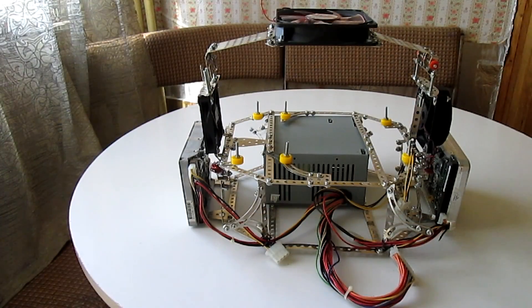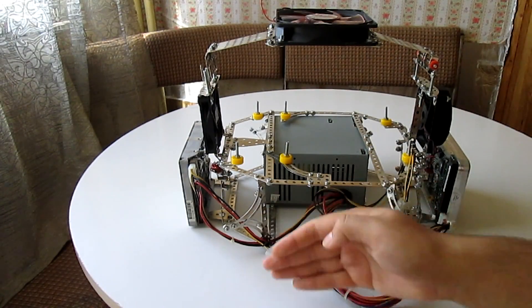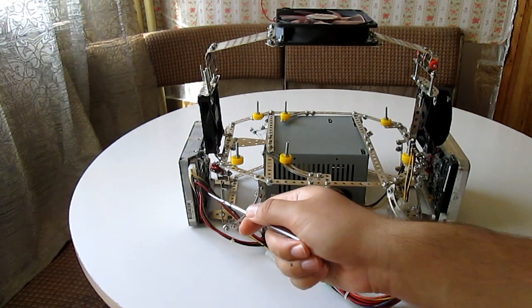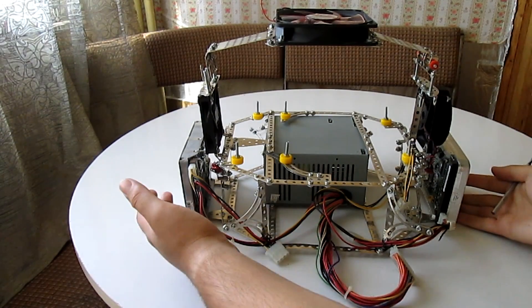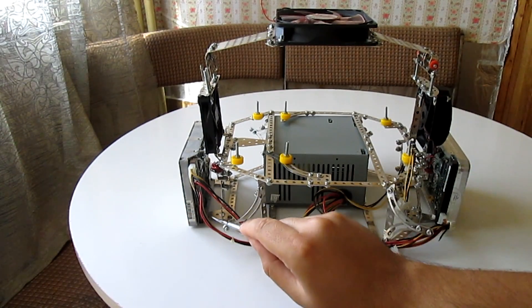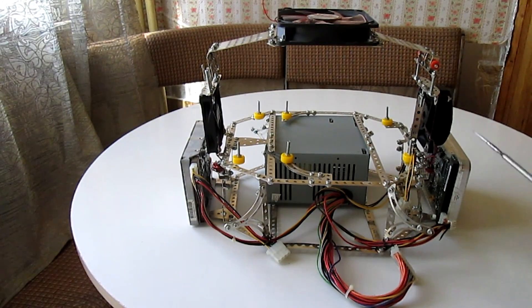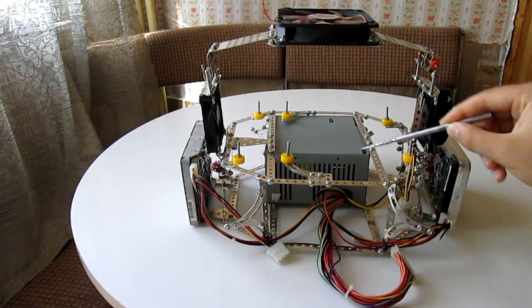Here you can see the PSU platform. As I said, there is no PSU length limitation. These two hard drives are held with two steel plates on the bottom, as you can see here and here. And like I said, all of these fans are intake fans.